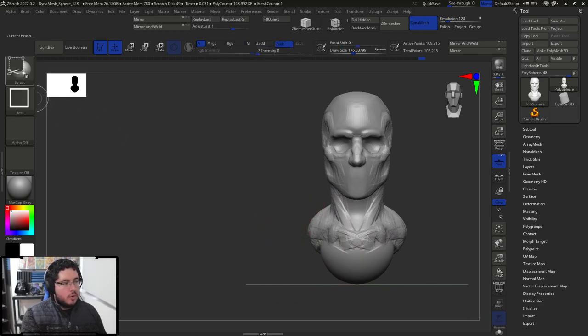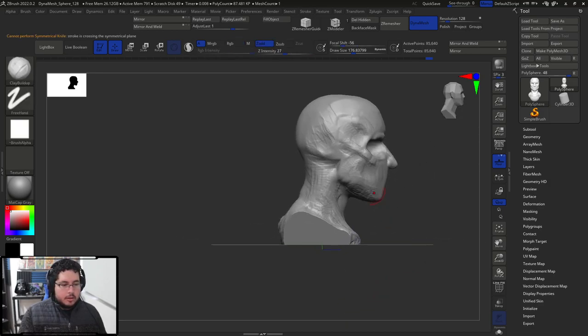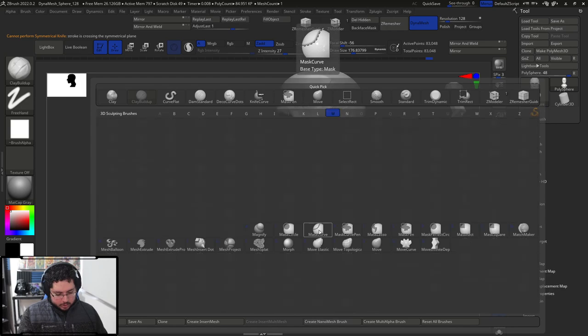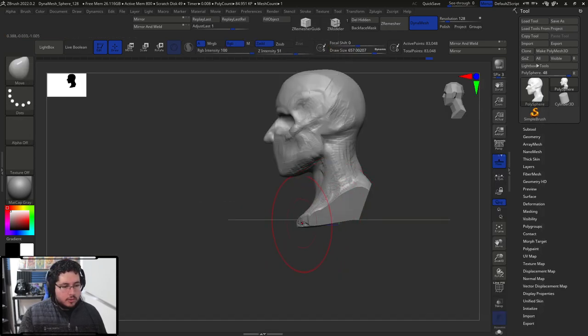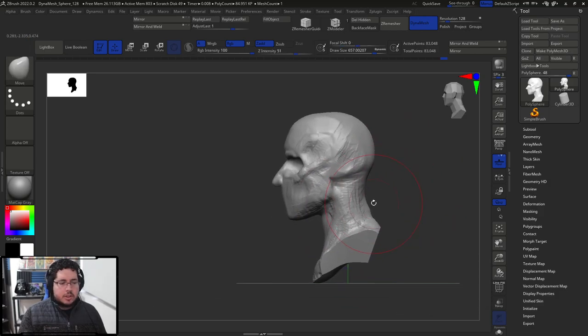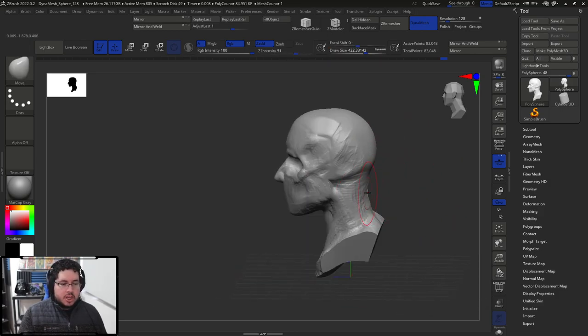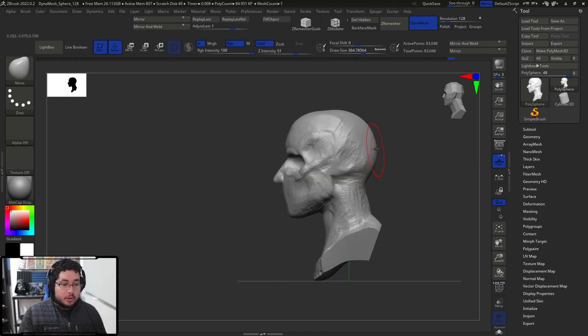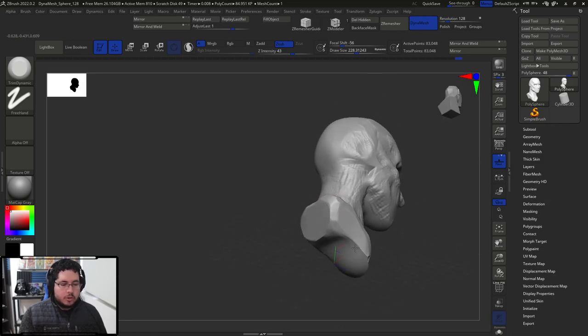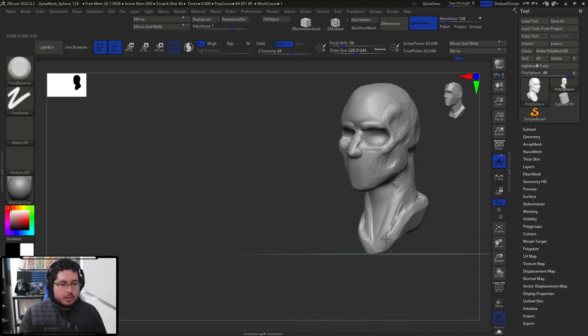Now let's clean some of these things. I'm going to go with my knife brush — control shift — and grab this knife curve to cut here and here. That way we only focus on the actual head. I'm going to use my move brush. Usually when you're working for certain types of games like shooters where you're going to be changing the heads of your character, this is very common — you only do this part of the character because everything else is modular. I don't like this harsh line so I'm just going to trim dynamic it to give it more of a sculptural approach.